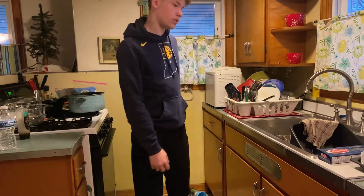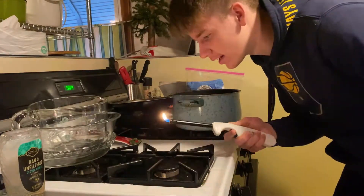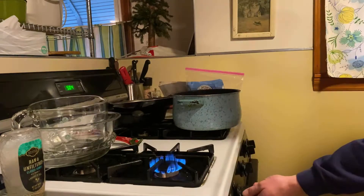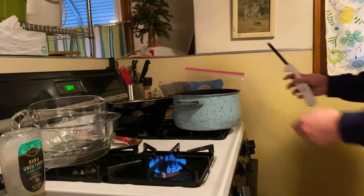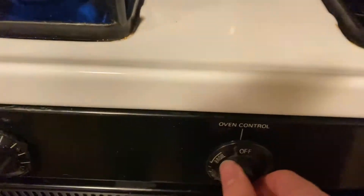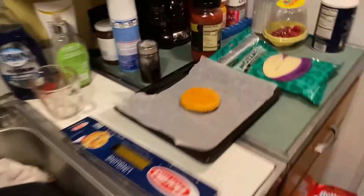Next thing, we are going to take a lighter and light the — oh my lord. We're going to put that on higher I guess, and we're going to put this over it. We're going to put this oven on 400, but I don't preheat — I just put it up right when I start heating it.